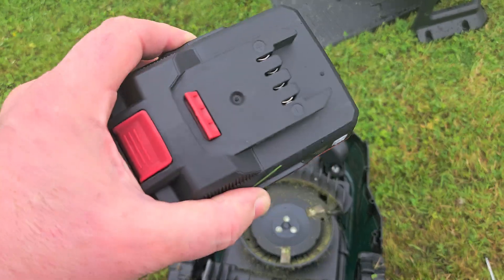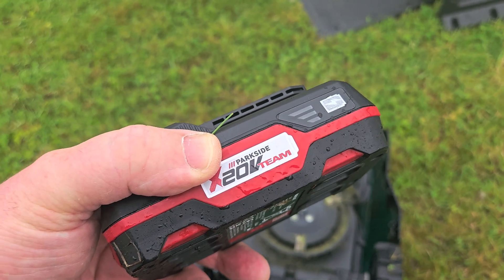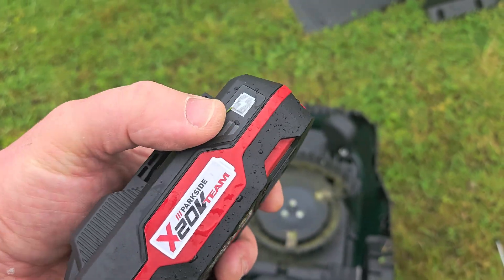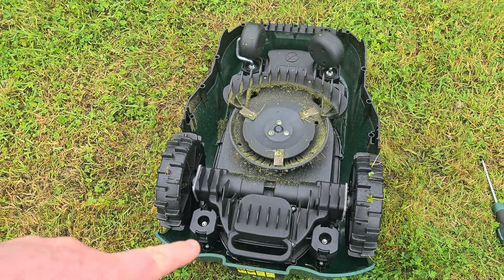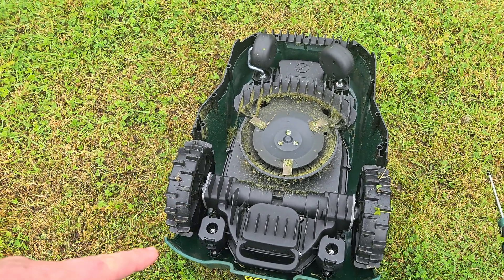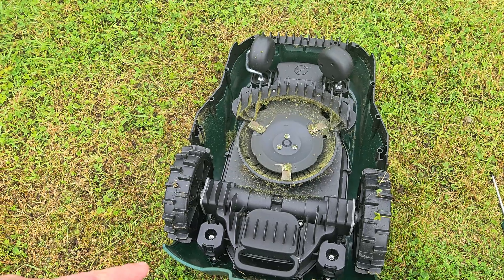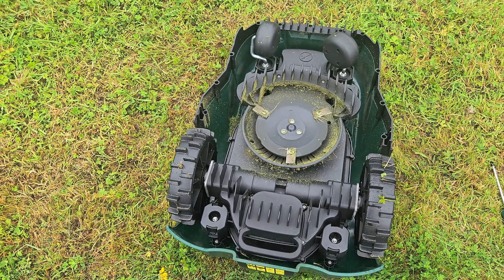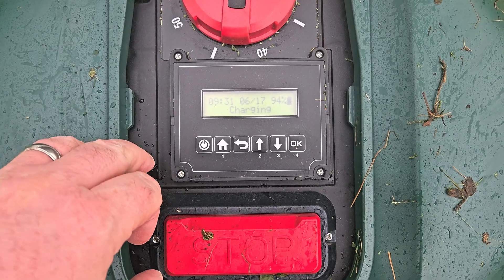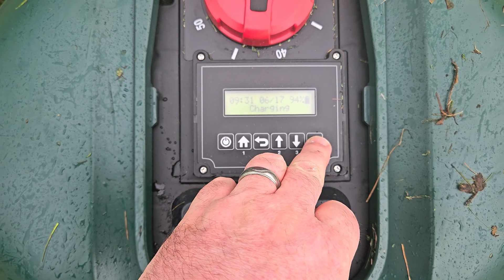That doesn't make sense and it didn't achieve a whole lot in the day because of that. So if it's going to cut four hours flat out, I could potentially — if I do the schedule right — get eight hours of cutting in the day out of this thing. I switched her on again and she's charging at 94%.